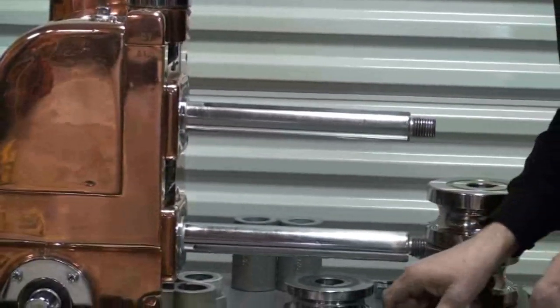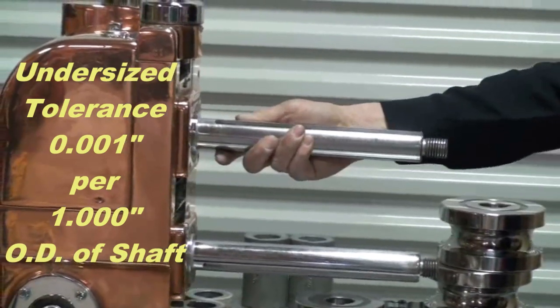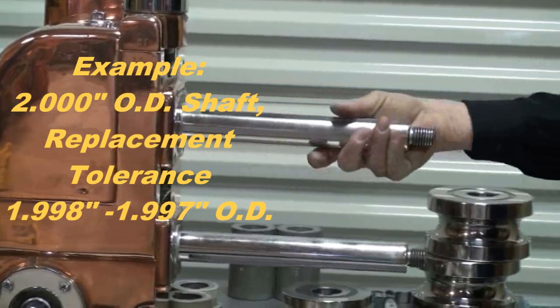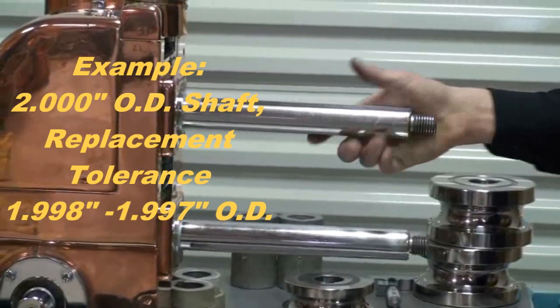The industry standard for the tolerance for undersize of a shaft is one thou per one inch of shaft diameter. So if I have a two inch diameter shaft, I want to look at replacing or reworking those shafts when I get down to two or three thousandths undersize.